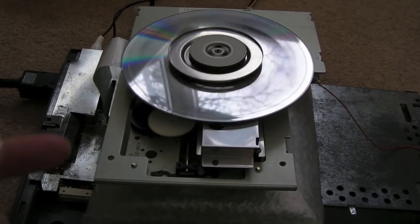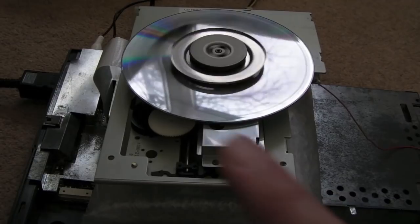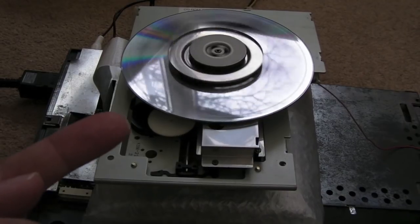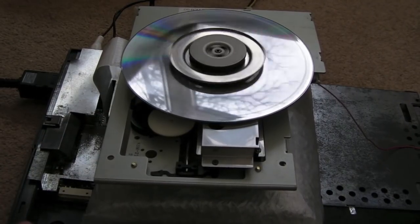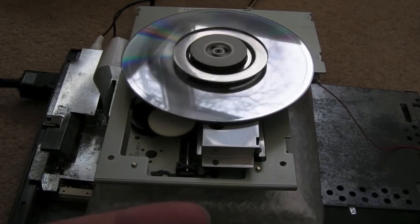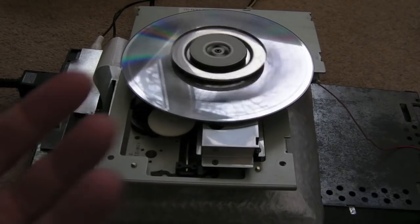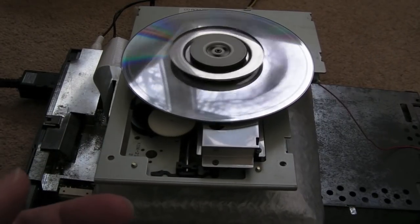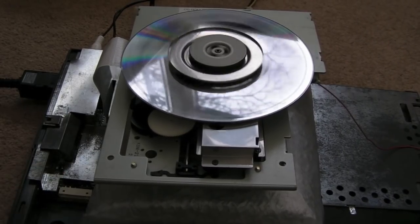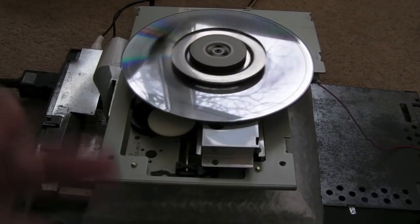I found a really useful video — I think it was M Nerny, I'll post his name up here. Thankfully he had made a note of the resistances that those pots were set to on one of his. Bear in mind they're going to vary from drive to drive — they're never going to be exactly the same — but they're going to be in approximately the same position, just tweaked at manufacture to account for differences between the tracking coils, focus coils, and laser.